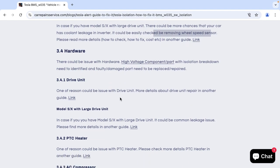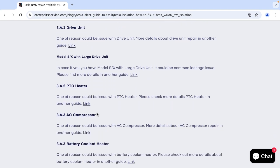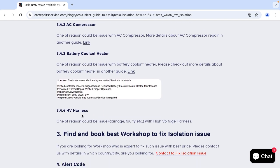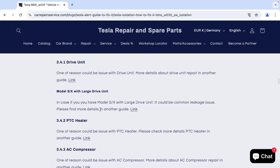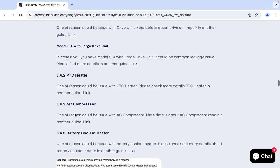There could be an issue with some high voltage components — the drive unit, PTC heater, AC compressor, coolant heater — or there could be an issue with high voltage harness cables. If you click on the relevant link, for example the drive unit link, you will find all information about possible alert codes and how to fix it for all high voltage components.